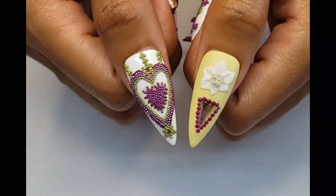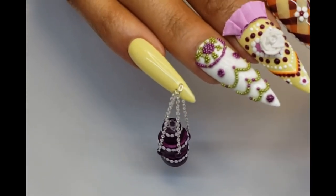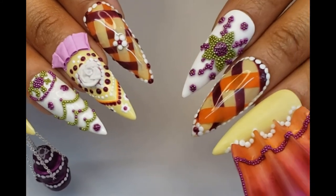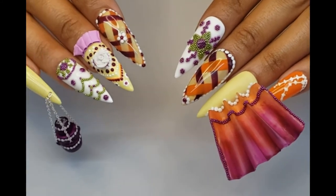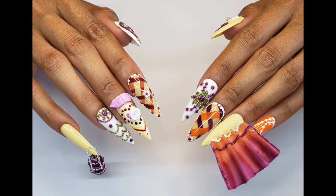And there you have it — a Manisha Arora inspired set. Hope you enjoyed my video. Thank you so much to Nails Magazine and CND for sponsoring. Don't forget to like and subscribe, and most importantly vote. Voting starts July 5th and I will attach a link in the description box when it's available. Thanks so much for watching. Bye!